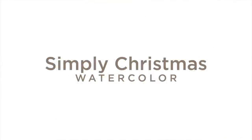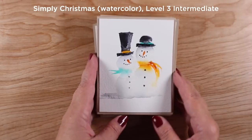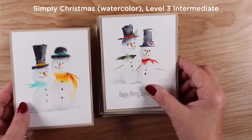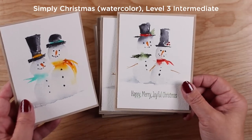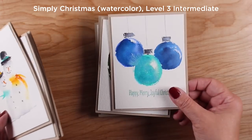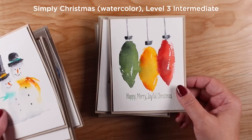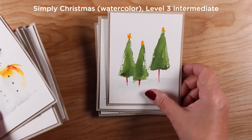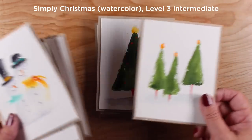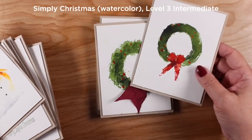The first class is watercolor, which is different from the others — the rest are all Copic marker. In this watercolor class, I focused on teaching very simple images: snowmen talking to each other with two in a picture, ornaments in non-traditional colors and different shapes, and how to paint a tree, including a card with three trees to give you more ideas for using the same techniques.